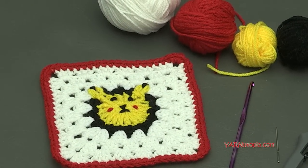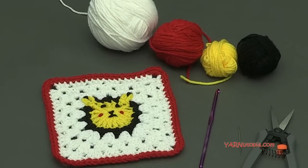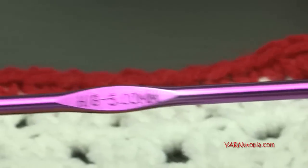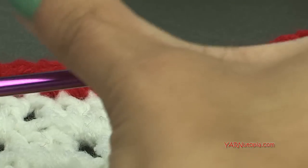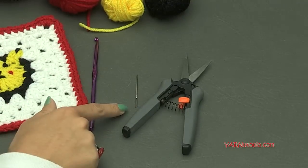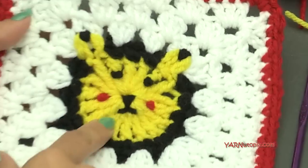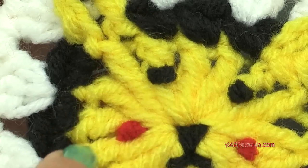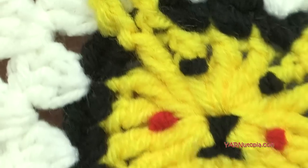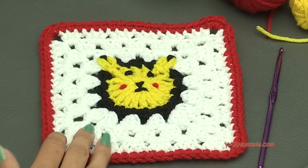I'm using all Red Heart Super Saver yarns. You can get any size four medium yarn — you can use a double knitting DK yarn if you want to. We're demonstrating with a five millimeter hook today. Make sure you have that handy, as well as a yarn needle and scissors, because we'll be cutting our yarn, sewing in our ends, and embroidering Pikachu's face — the eyes, cheeks, mouth, nose, and ear tips.